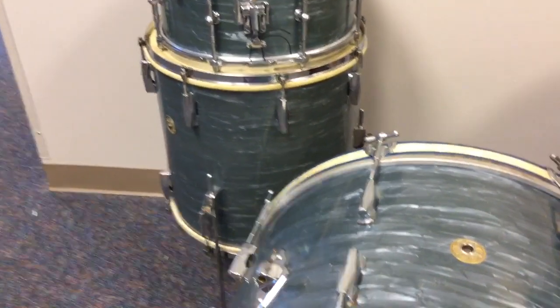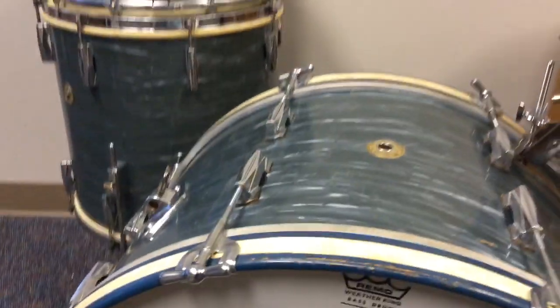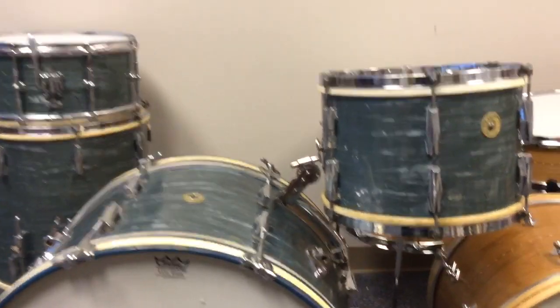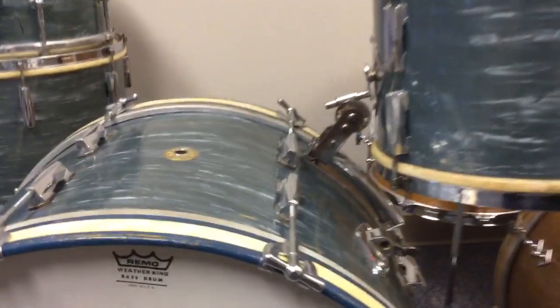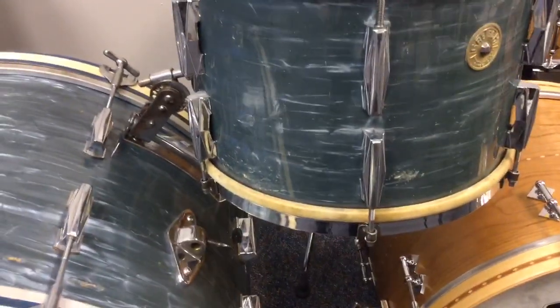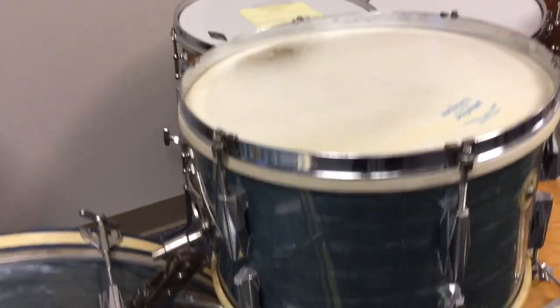It is unbelievably cool, just incredible. This is the midnight blue pearl finish. Everything on it is correct and as it came from the factory. There are some original calf heads on the bottom, and a new calf head on the top.